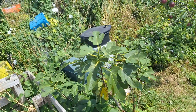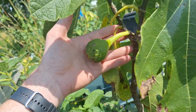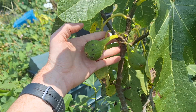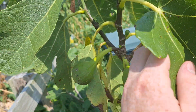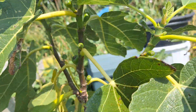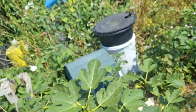My other in-ground fig, which I was growing for the Breba crop — which is the first crop, the fruit that comes on the last year's growth — this is called Perretta. It's got some Brebas on, they're still quite hard and not ripening yet. But it's also popping out so many main crops as well that I think I might actually get one or two of these to ripen.